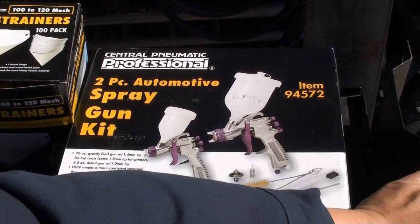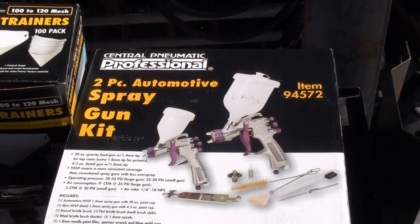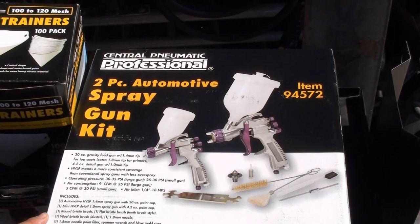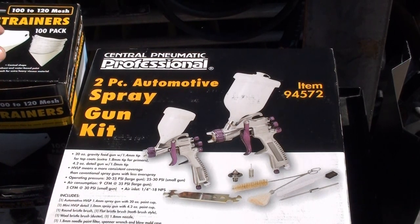I've been looking for reviews for this gun on YouTube and I haven't found any good ones. So I'm going to do a review on it, and I'm going to be using some Dupli-Color lacquer paint. It's a little bit thick — lacquer is like an older style paint for older cars and stuff like that, but it's a good paint all in all. I'm going to show real quick what you get with this spray gun kit.